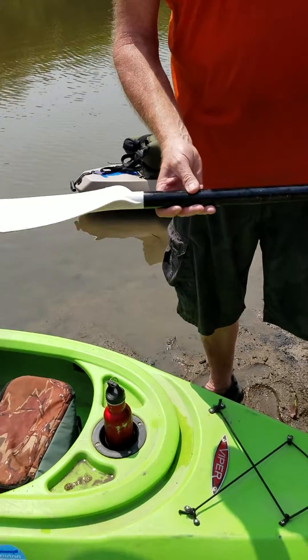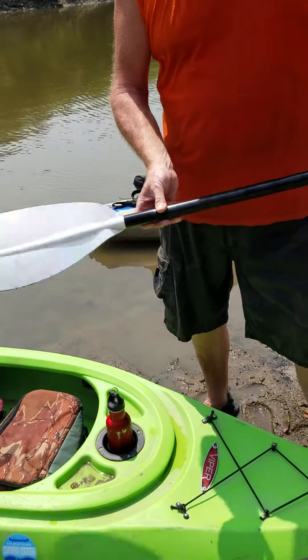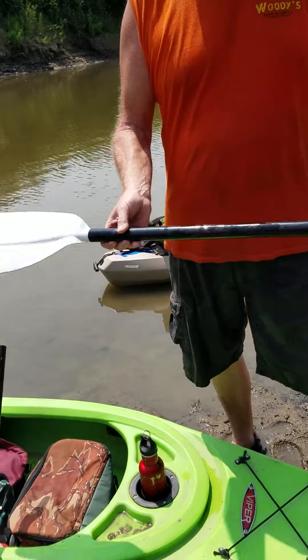Hey I'm Will, and this is Backyard Outdoors. Today we're out here on the Spoooo River and we're going to show you a little tip that our friends from the Renegades showed us.